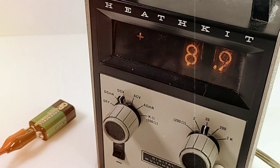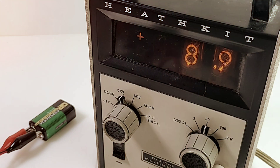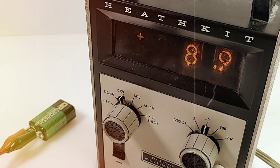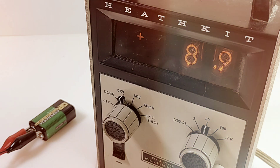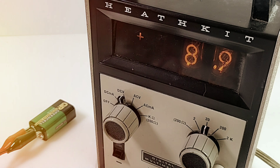If you don't have a Nixie tube instrument on your bench you've got to get one — it's a lot of fun. It's really incredible how they utilized this technology back then. These are the ZM1000 Nixies in there. A lot of these ship with broken Nixies, but fear not — they're fairly common, and I believe it's Philips that makes replacements that fit the IM 1202 no problem.